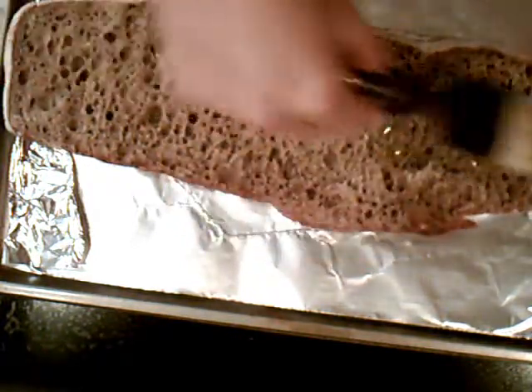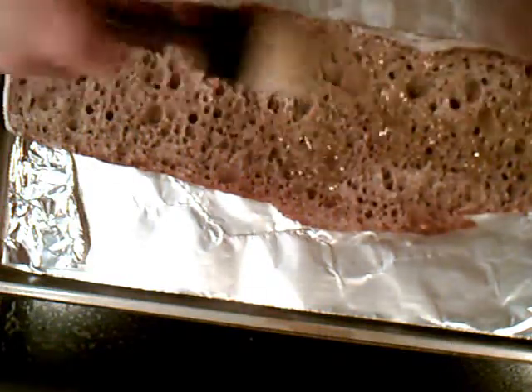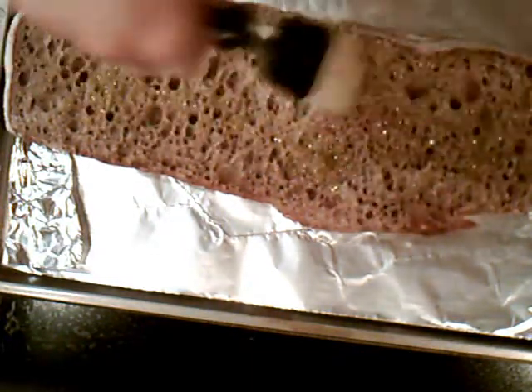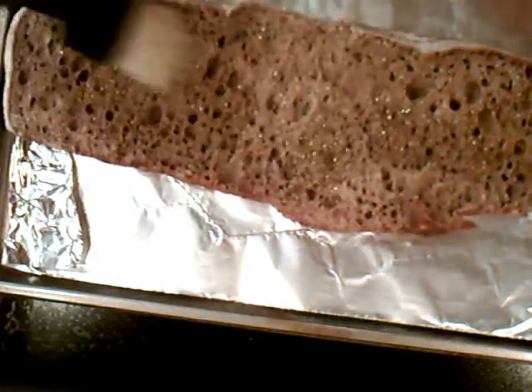We're just going to go ahead and brush the bread. We're going to crisp it up a little bit — two times actually. First I'm going to put it in the oven with the olive oil on it for a few minutes. You can even pop it in the broiler for a little bit if you want. Then we're going to pull it out, put the mozzarella on, and then bake it again. So it's going to be nice and crispy and flavorful.